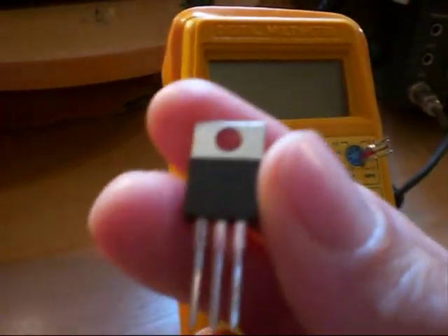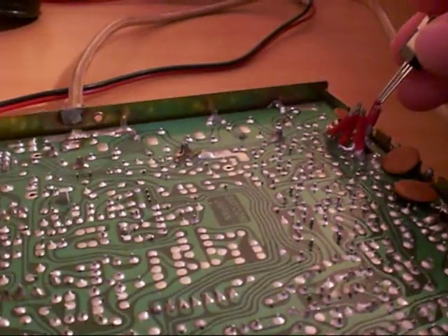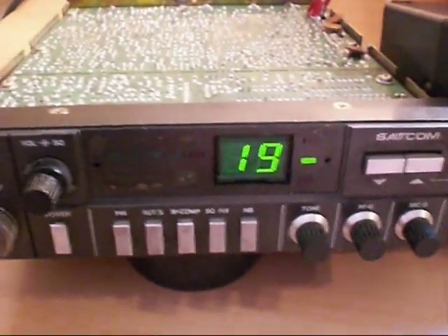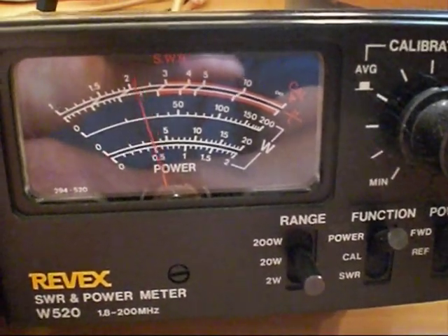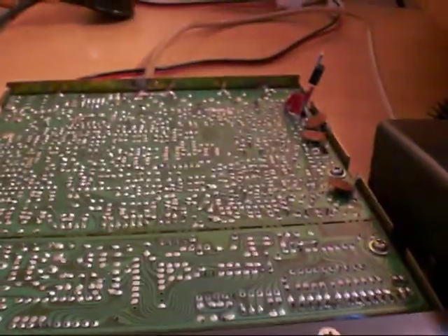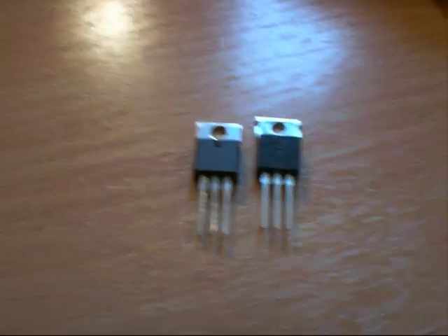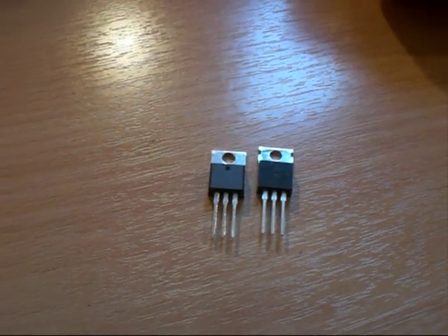We'll now take our Eliflo replacement over to the transceiver. Those going by HFE would imagine that this transistor would not produce much power, because the other one with a really high HFE was producing nothing. Well, look at that — now we have some power. Dead on 4 watts there on the Revex meter, which is exactly what I would expect to see this transistor producing in this 4-watt radio. You can clearly see why you can't take any notice of HFE to guarantee a transistor will work in a radio.